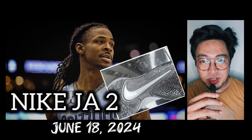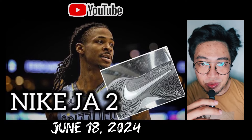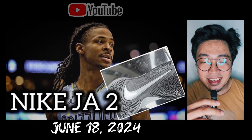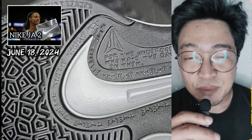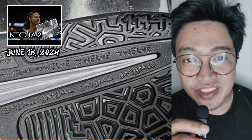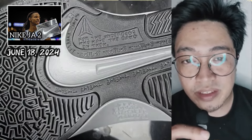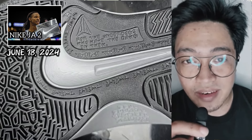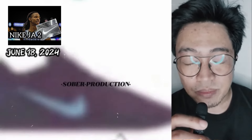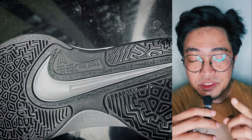On June 18, 2024, I posted a video about the upcoming Nike Ja 2 based on the first leaked photo — the outsole. Even though it was just the outsole, I said the signs were there to confirm it was indeed the Nike Ja 2. The traction looks promising and could be better than the Ja 1. So far, two colorways are rumored for release — the Christmas and Halloween colorways — both aligned with the presumed holiday release.